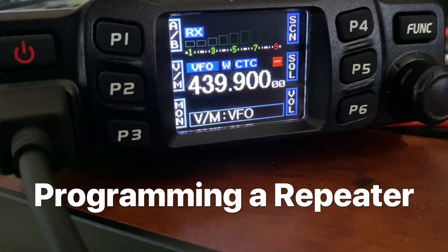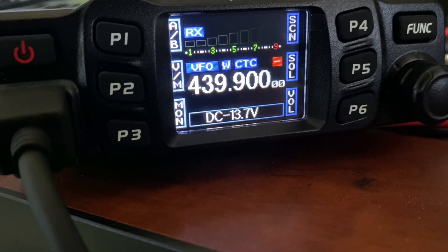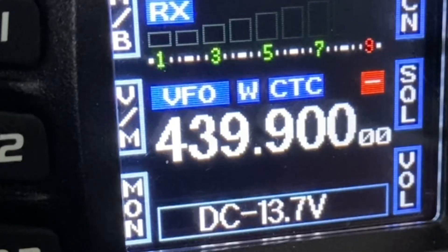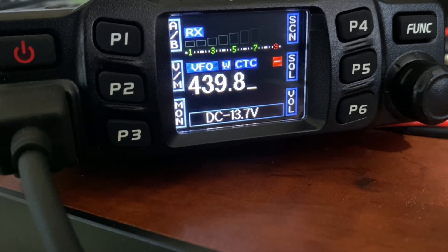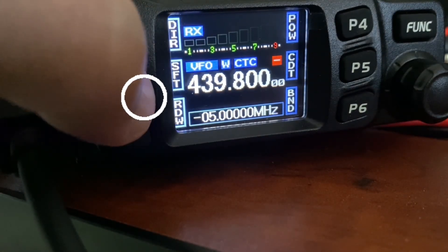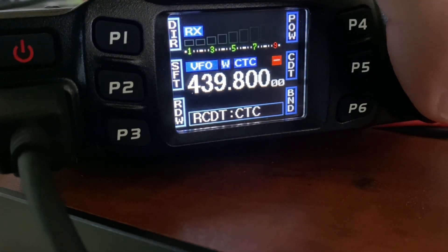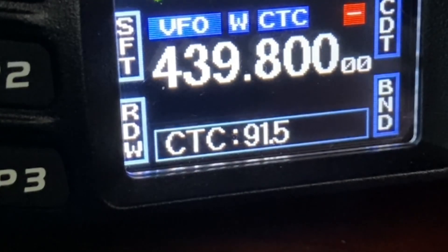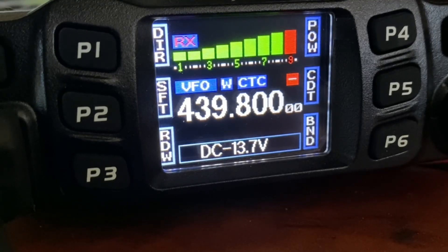I'm going to put in a repeater just via the radio now, though you can do it via the computer. It's always good to know how to do it via the radio as well if you're stuck out somewhere without a computer, which often happens with me. The frequency is 439.8 - I'm in VFO mode. We'll check the reverse and see it's negative 5, so that's right for this repeater. Now we just need to check the tone squelch - we'll change the receive tone squelch to 91.5, and the transmit tone squelch is 91.5. There we go, we can hear it now.